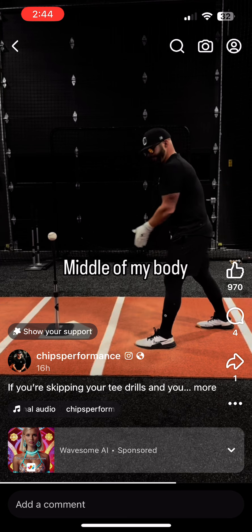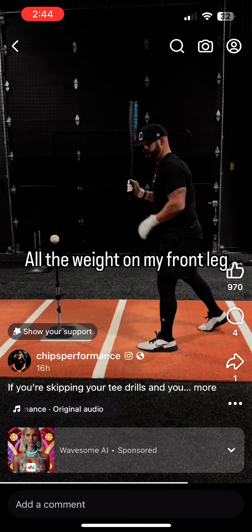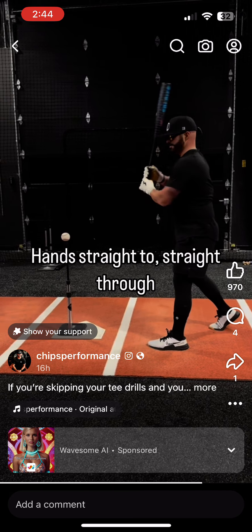Number four, middle of my body — this foot forward, this foot back, all the way to my front leg. I'm going to try to drive this ball low the other way. Hands straight through.